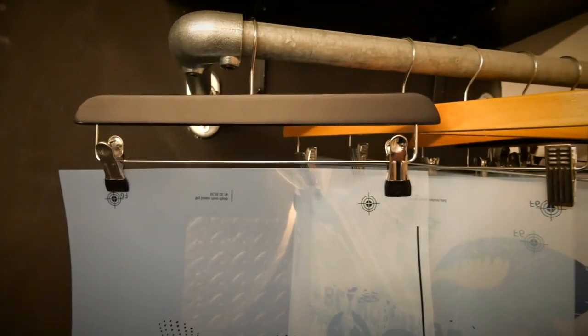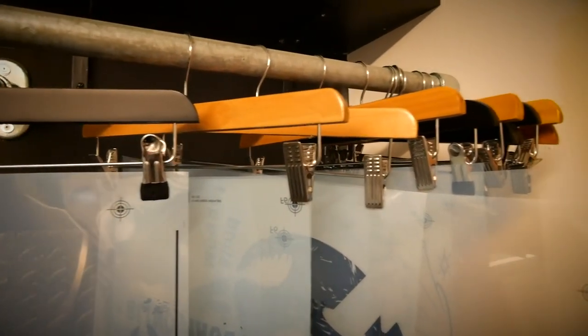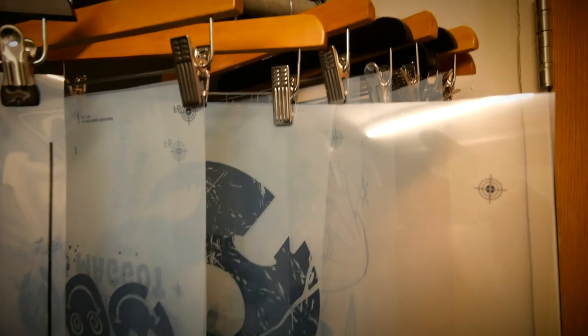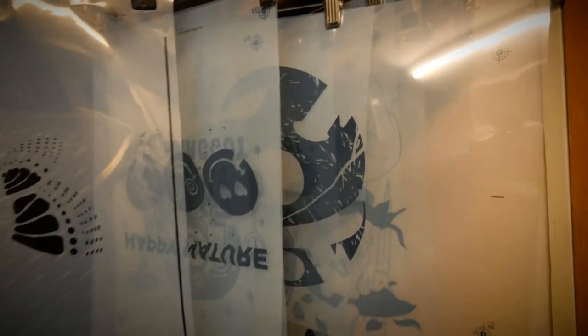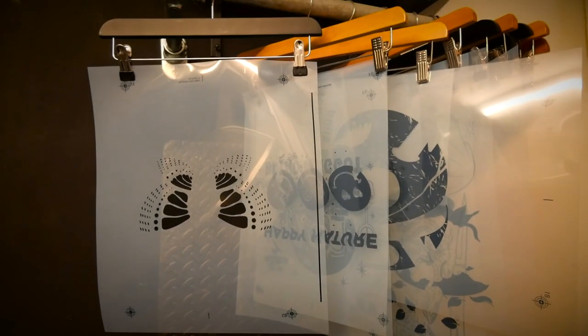It's really simple. It's just a clothing rail that's kind of suspended, and we're just using hangers with little clips on. It's the perfect solution because they're all really organized. If I've got one job which is like four colors on it, I can have four film positives on one little hanger — that's like a job. My next job might be pre-exposed screens, so that might be two or three films per hanger. It works really well.